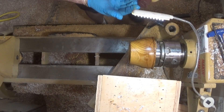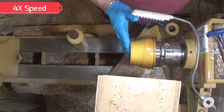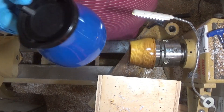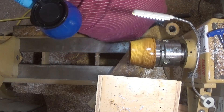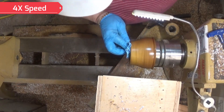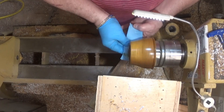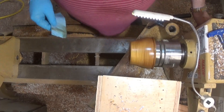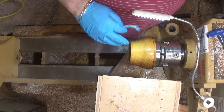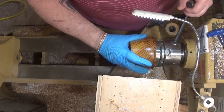I'll let it set about 20 minutes and then come back and buff it up. I really love how Howard Feeding Wax gives the wood a natural luster — it's not an outrageous plasticky shine like lacquer or polyurethane. Let's turn it around and hollow it out. Got my logo in it.